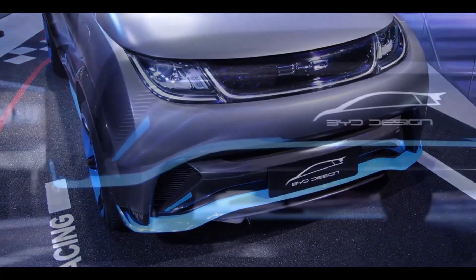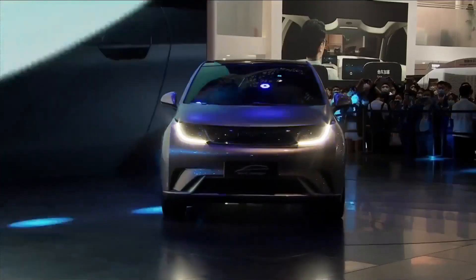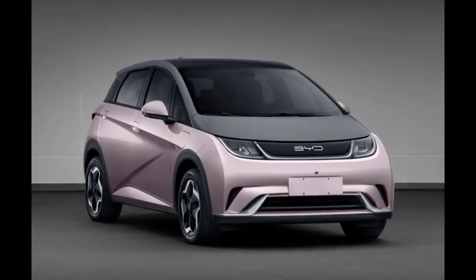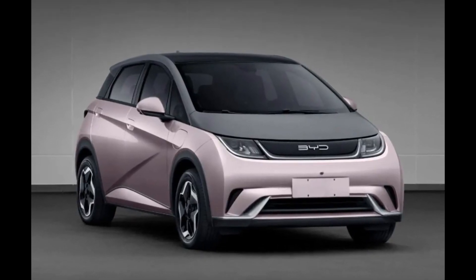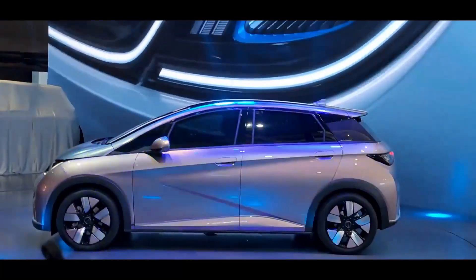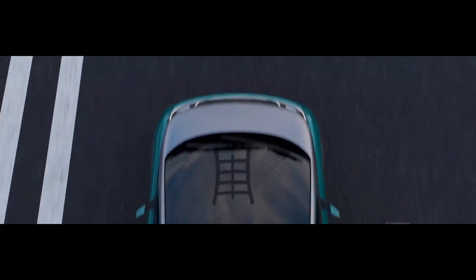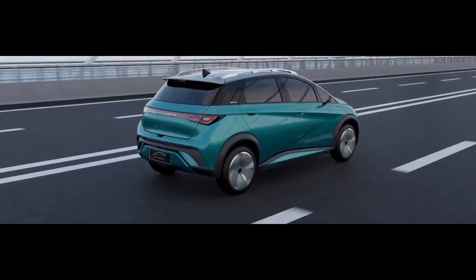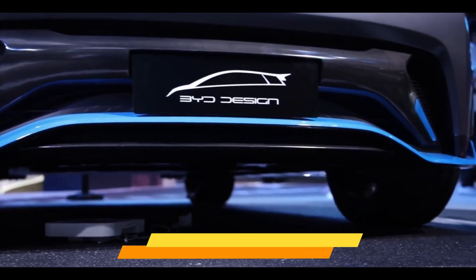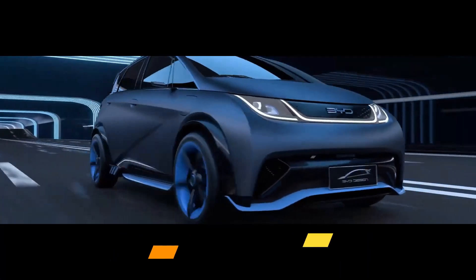The EA1 adopts the new logo and regular bodywork language of the company. The new platform provides the EA1 with a conventional 800-volt battery system that, according to the company, can charge the batteries for over 80 miles in only 5 minutes. BYD promises the system can travel above 500 miles on pure electricity, though an estimated 220 miles on a single charge is more realistic for this hatchback. It will cost about $23,200.